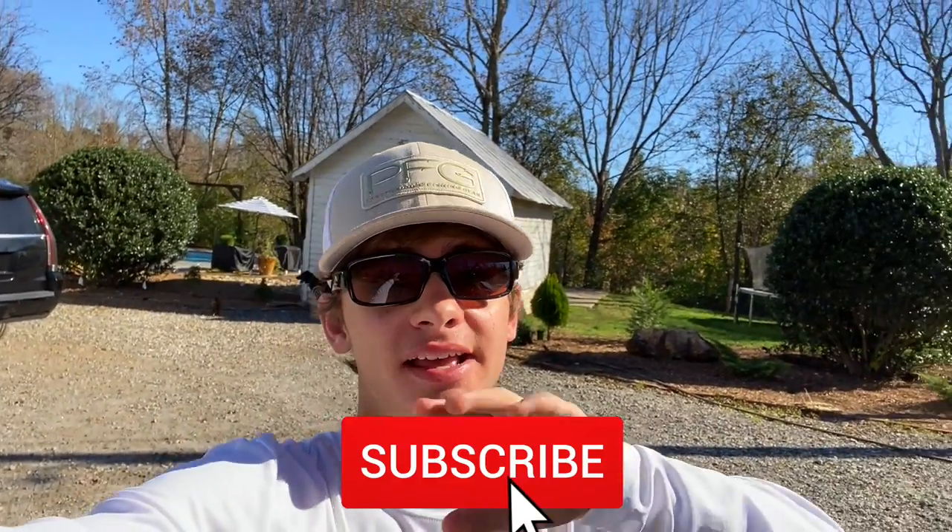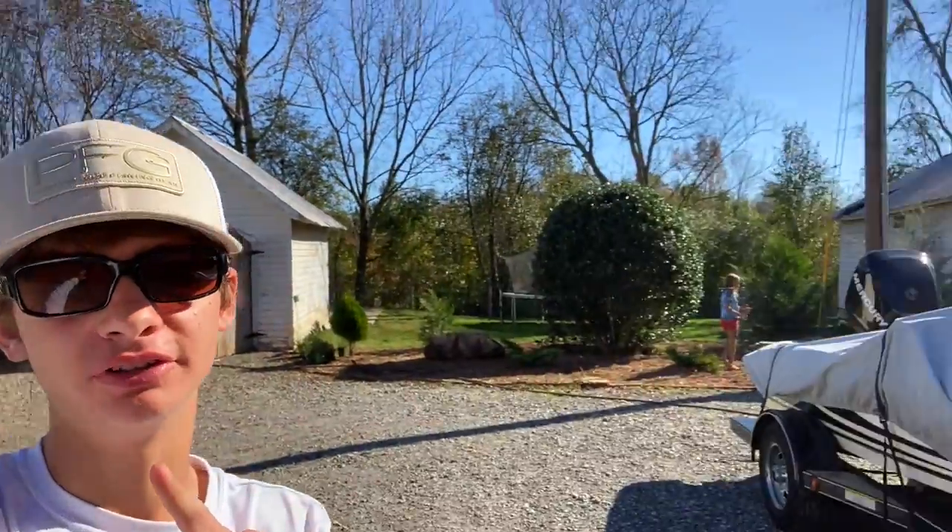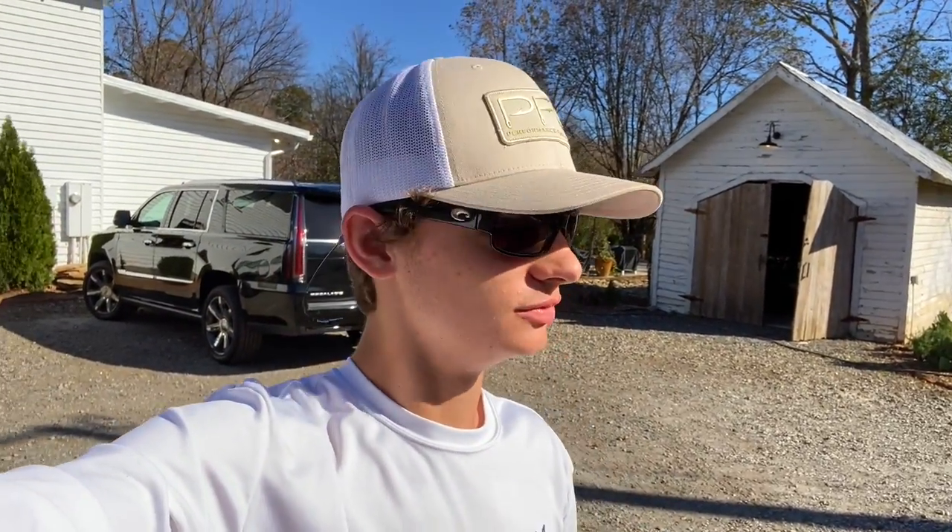What's going on guys, welcome back to another video. Today is a day I've been waiting for for a long time. Me and my dad recently bought our first bass boat — you can see it with the cover on but I'm about to show you guys. I am so happy right now, super excited to get it out in the water. It's got so many cool features. I'm gonna give you guys a full walkthrough, so no more talking, let's dive right into it.